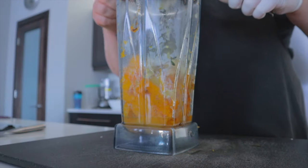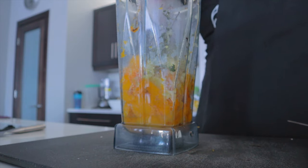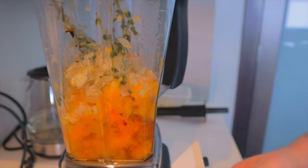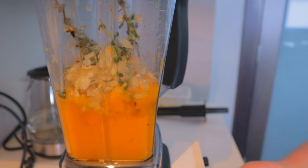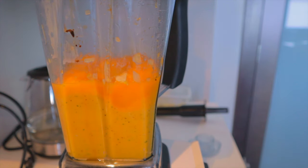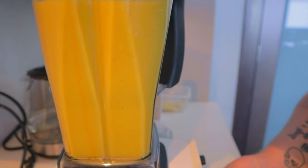Place our cooked shallot, garlic, and thyme in with the squash. Re-season with salt and then blitz this on high. Add the rest of our chicken stock to thin out the soup, as well as half a can of coconut milk.